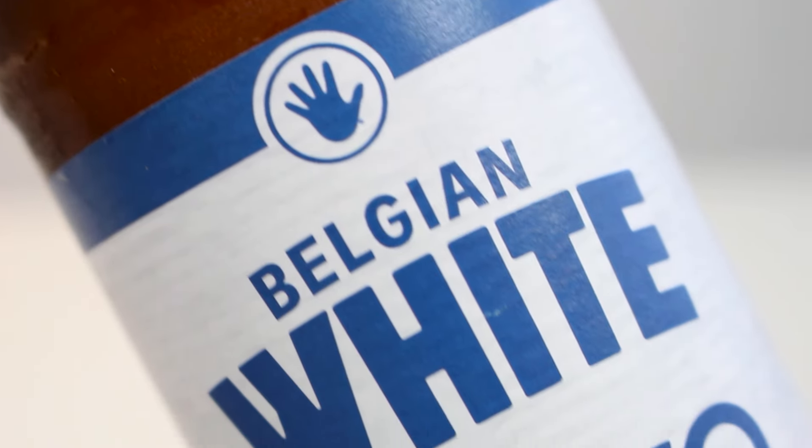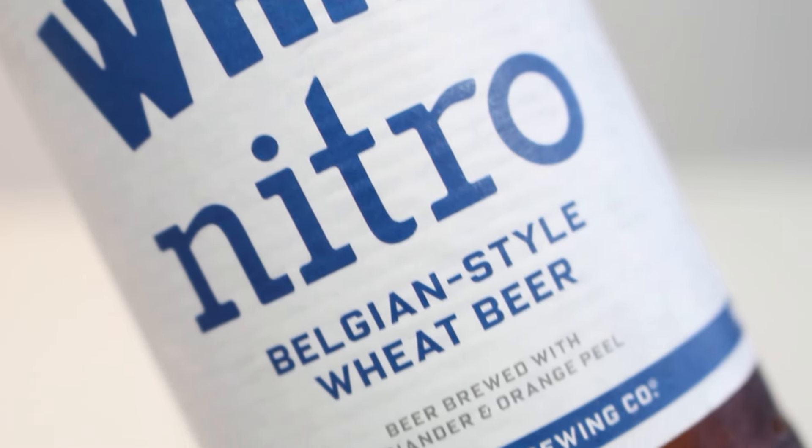If you get the chance to try the Left Hand Brewing Belgian White Nitro Wit beer, let me know what you thought of it. As always, remember to comment, subscribe to the Facebook fan page, Twitter and Instagram, give the video a thumbs up, and ring the bell for future notifications. Cheers and see you guys in another beer review!